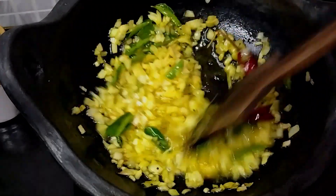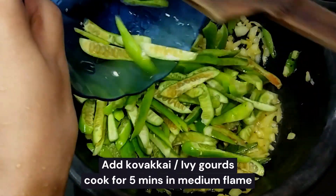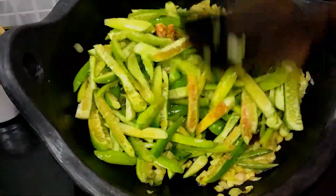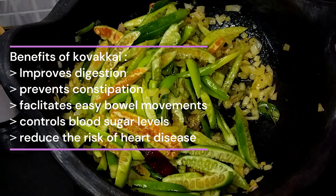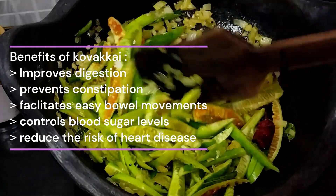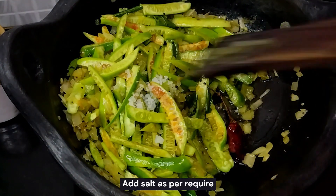We can cook it in a healthy way. We will add the oil and mix it a little bit, then reduce to a low flame.